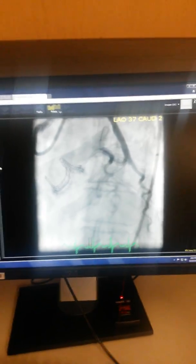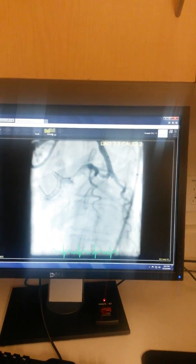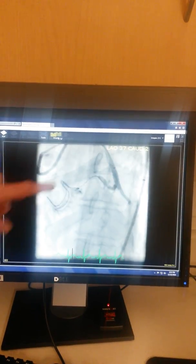So now let me show you. We have our landmarks, and what we're going to do is base the placement of the stent on our landmarks — not what we see angiographically, not where we see the contrast.